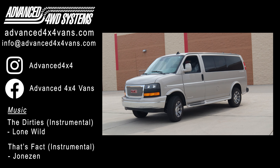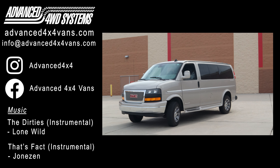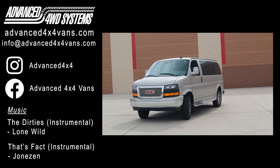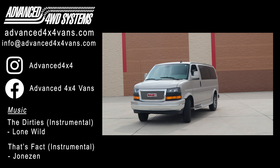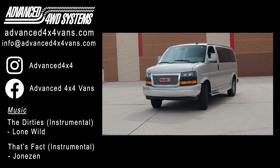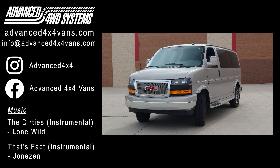If you have any questions about this van or any of the vans that you see on our channel, or if you're interested in building a four wheel drive van of your own, check out our website or feel free to give us a call or send us an email and we'd be happy to help you out. Thank you all for watching, don't forget to like and subscribe, and we'll see you next time.